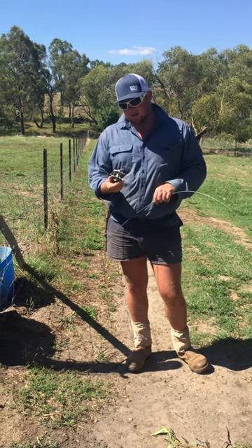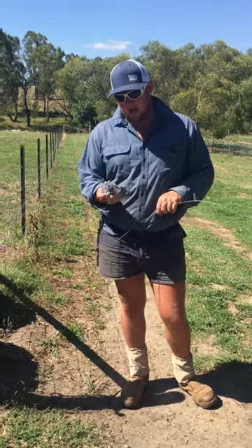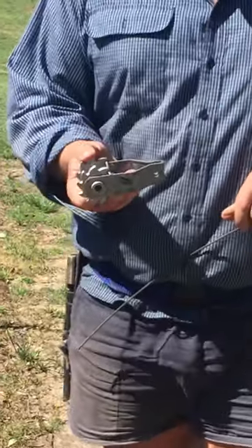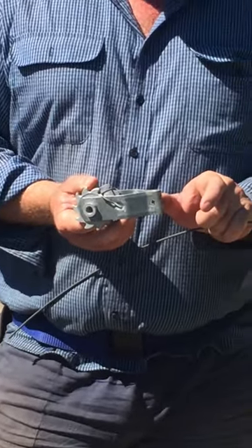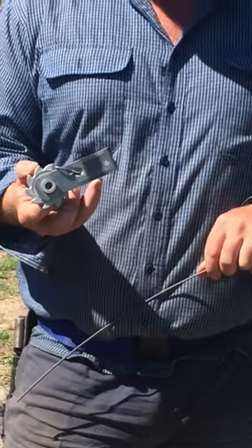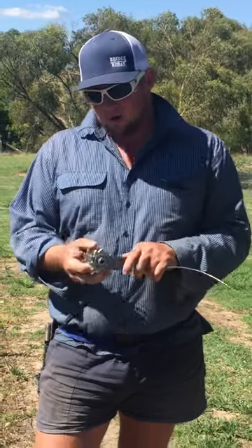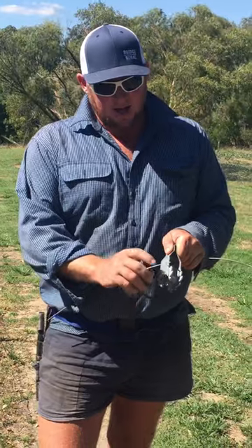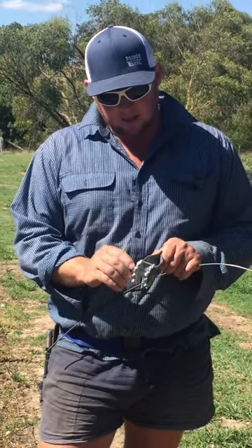I'm going to show how to use these ratchet strainers, a very handy bit of gear for short strains. You can buy these with an electric bull nose insulator on the back or without. They're pretty handy if you're setting up a place that you want to get around quickly on a quad bike with a shifter and nip your wires up. Short strains will never hold their strain for a long time as wire slackens, so these enable you to wind your fencing wire up.